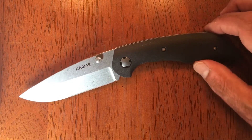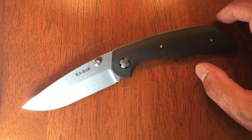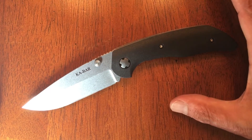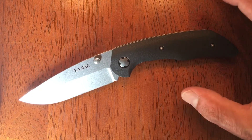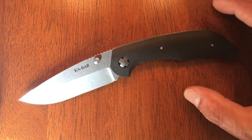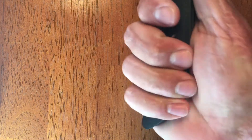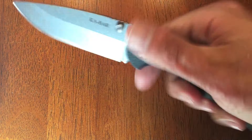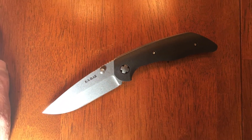I wanted to check this knife out because I already own Jesse's Model 75 custom. The ergonomics on that knife — it's a smaller knife — but the ergonomics are just excellent, one of the best ergonomics-in-hand knives. This one's a little bit bigger, so I have a little extra room. Wearing a medium-sized glove, I still got some hanging off, so if you have a larger hand, this knife should fit you as well.